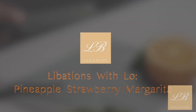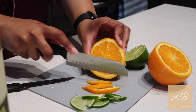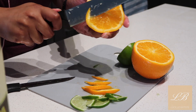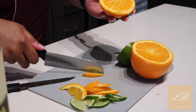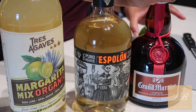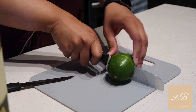Today I'm bringing you guys a series: Libations with Low, and I'm going to be making a pineapple strawberry margarita. Starting off by slicing some oranges and limes. I'm going to start off with the Tres Agaves margarita mix that's organic, Espolòn Reposado tequila,